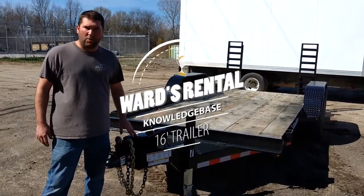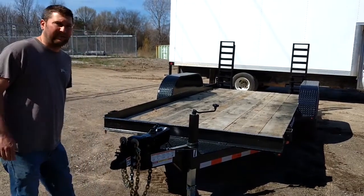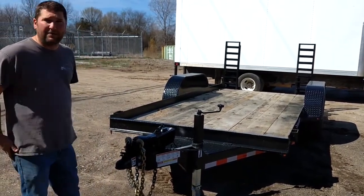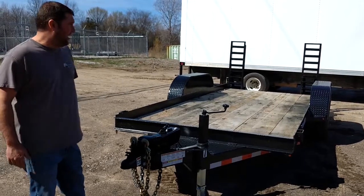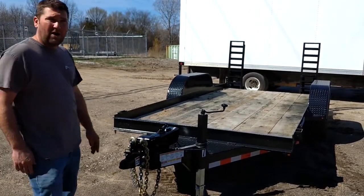Hey everybody, Andy from Ward's Equipment Rental. One of the things I wanted to show you here is one of what we call our 16-foot equipment hauling trailers. These are 80 inches wide and most commonly used to haul equipment.